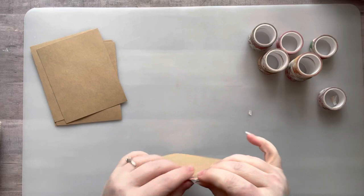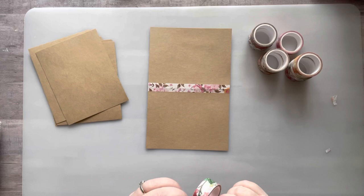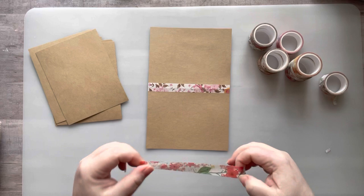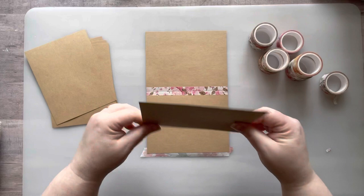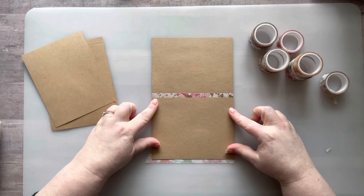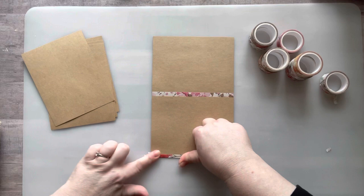Panel one is totally done. I just keep repeating that same step. Now I'm doing a different washi — I put it about half on, then turn it around. It doesn't have to be perfect, but you can make it perfect if you want. I make sure my cards are completely lined up on top of each other — that will make a huge difference.